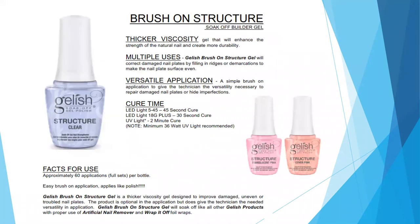Structure Gel is now also available in bottle form — the same formula and thicker viscosity gel, just in a bottle, which is the preferred format. It comes in three colors: clear, translucent pink, and cover pink. Cure times are the same, and each bottle gives you about 60 full-set applications. It's an easy brush-on application — you can brush it on like a polish or use the brush like a hard gel to build an enhancement and add strength.